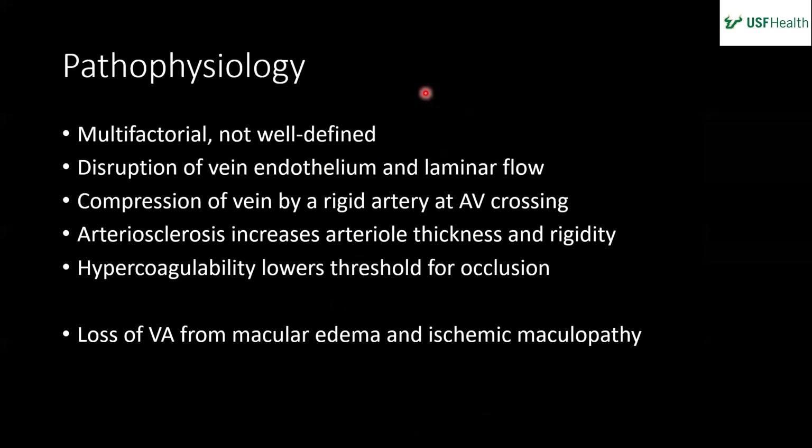The exact pathophysiology is multifactorial and not necessarily well defined. Ultimately you get disruption of the endothelium of the vein and disruption of laminar flow — often at the site of an AV crossing, where a rigid arteriosclerotic artery compresses the vein. Any hypercoagulability lowers the threshold for occlusion. Visual acuity loss can come from macular edema primarily, and ischemic maculopathy can also play a role.